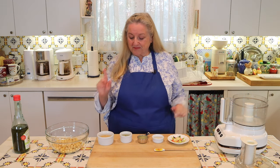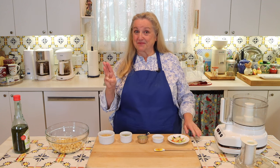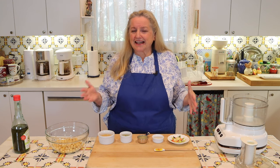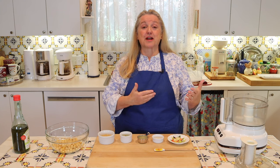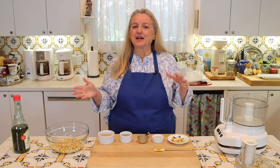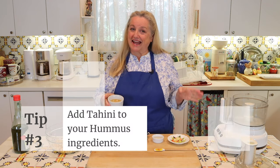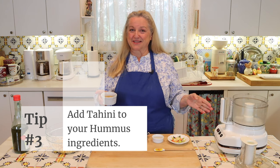Before we mix everything up, let's talk about tip number three, which involves the tahini. A lot of people ask, can I make hummus without tahini? Technically yes, you can, but the flavor is going to change quite a bit. In essence, you don't really have hummus anymore — you basically have a bean dip. So tip number three is that you definitely add tahini to your ingredients when you're making hummus.